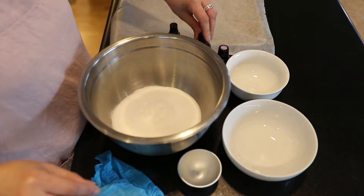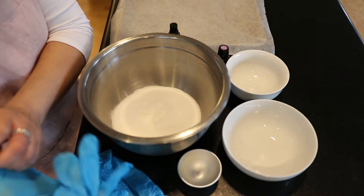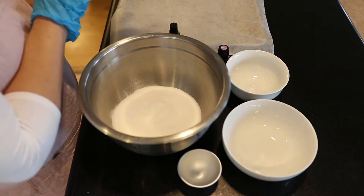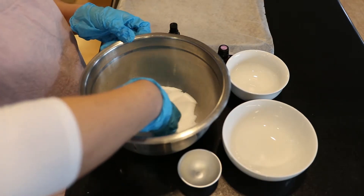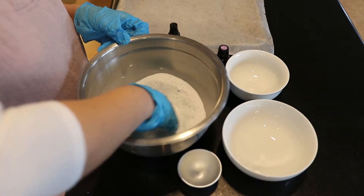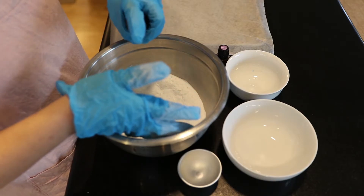I'm going to put on my gloves because I find it easier to mix by hand and I like to protect my hands. I'll mix with my right hand and keep the witch hazel spray bottle in my left hand. First I'm just going to distribute the citric acid and baking soda with the essential oils, and then we're going to wet it with the witch hazel.